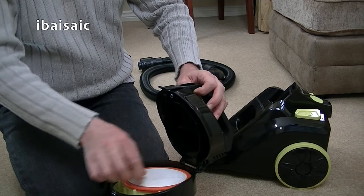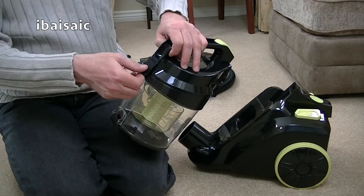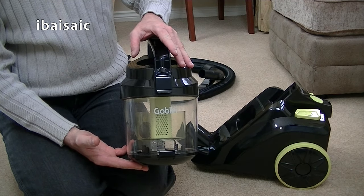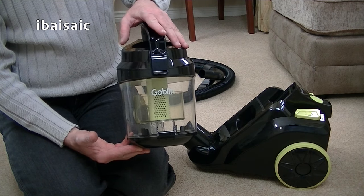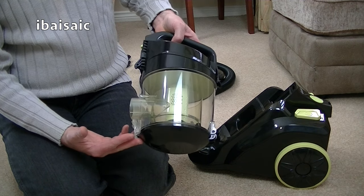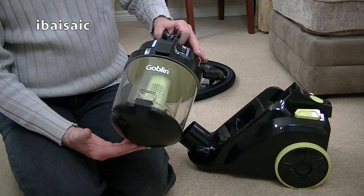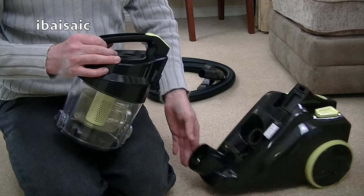I find if you're on a budget, it's better in the long run to buy a budget-priced bagged cleaner than a budget-priced cyclonic bagless cleaner. Because at the budget end, the cyclones aren't very effective, the filters get clogged pretty quickly, a lot of people forget about cleaning the filters, and of course you've got a loss of suction.